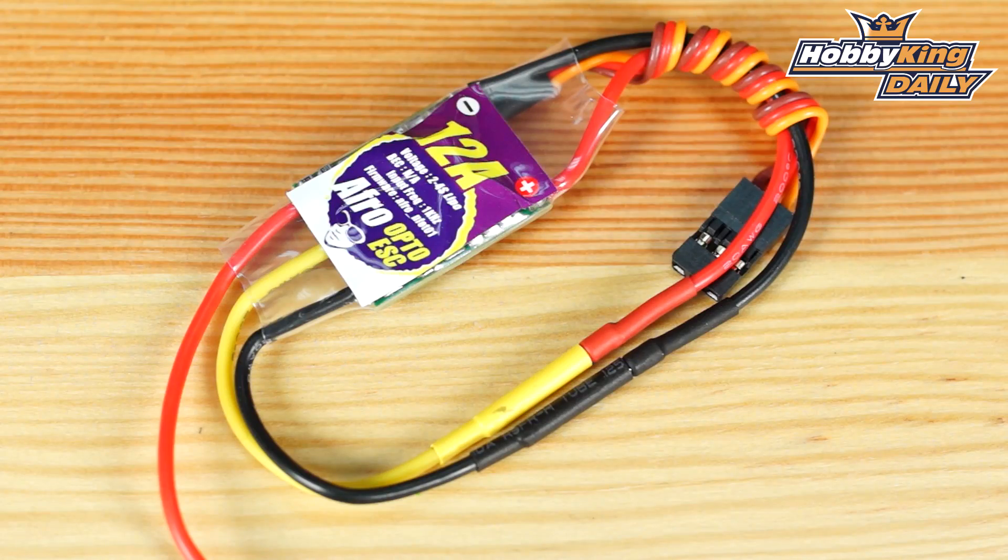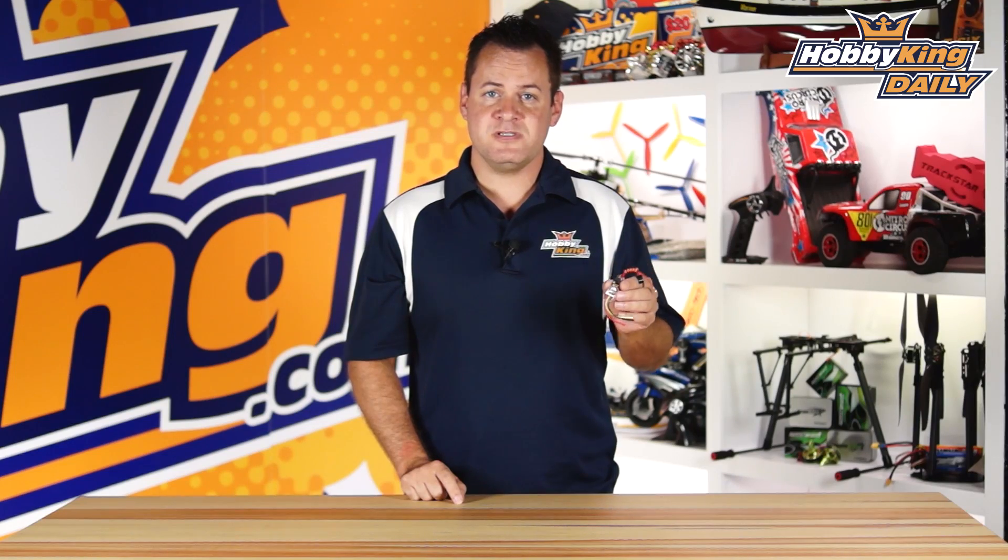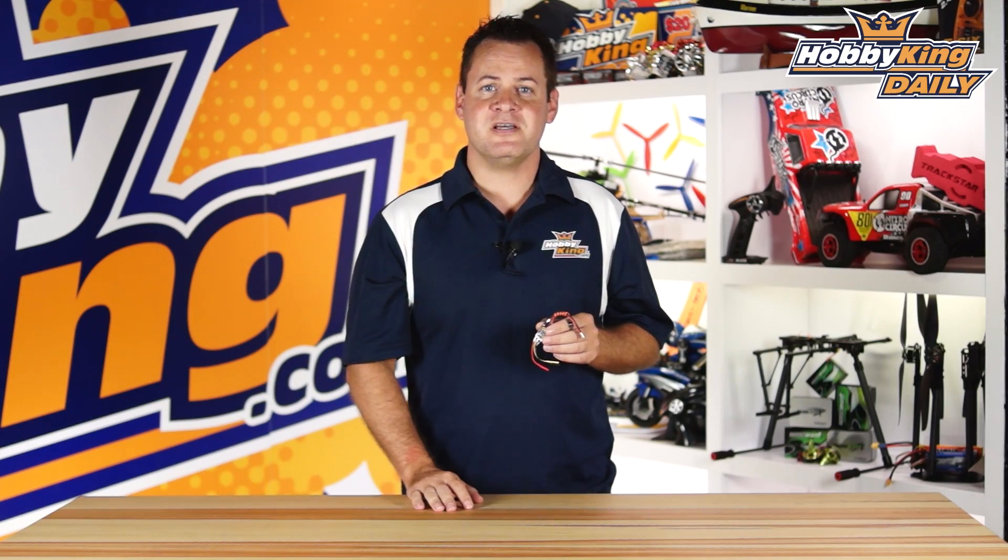It's the new 12 amp AFRO ESC — check it out, it's up on the new items page. As always, subscribe to our YouTube channel, and we'll see you guys next time.